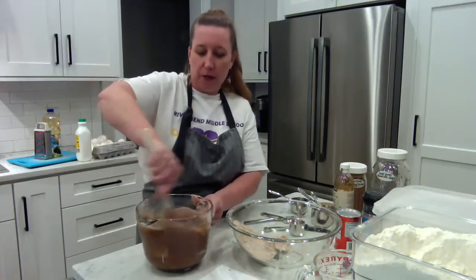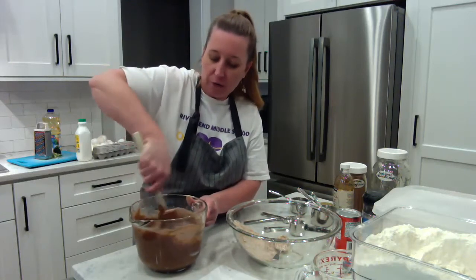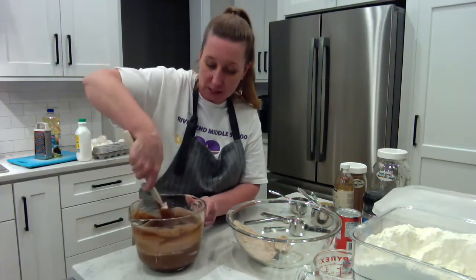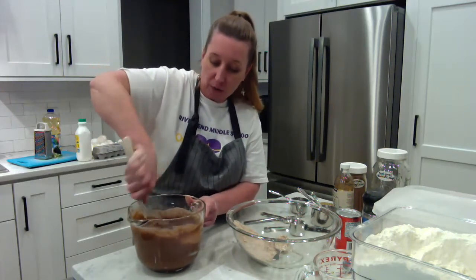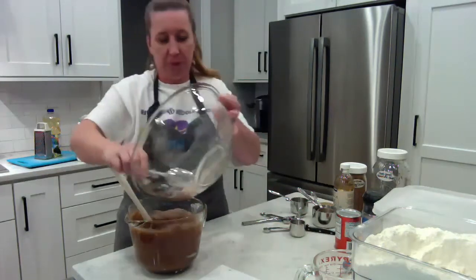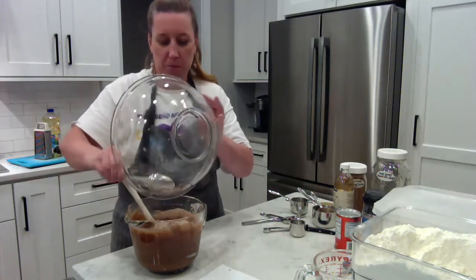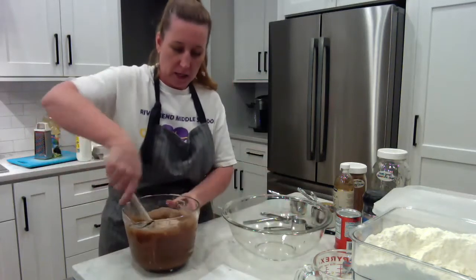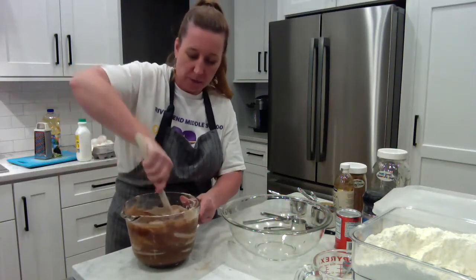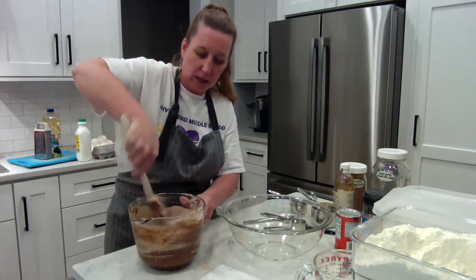To soften your butter, you can leave the butter stick sitting out for a couple of hours on your counter. To make it go faster, open the wrapper, slice it into multiple smaller pieces, and let them lay out on the wrapper individually — that will help soften it to room temperature faster. I'm adding the rest of the dry mix in, and I'm going to need to switch bowls — I accidentally blew some batter out. I still need to add in my zucchini, so I'll switch to the bigger bowl.